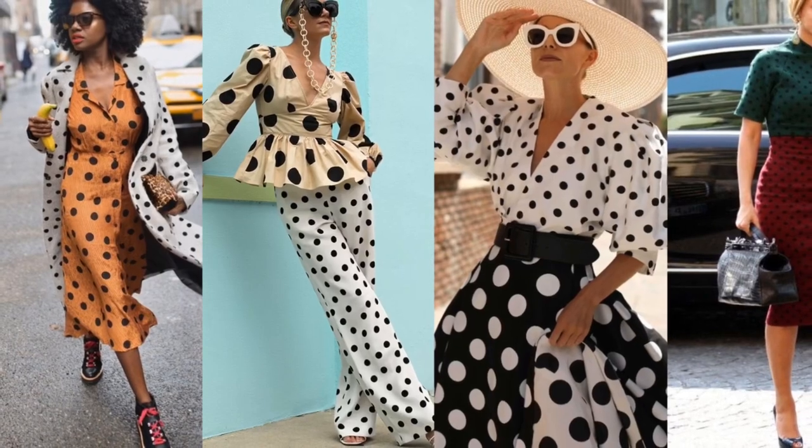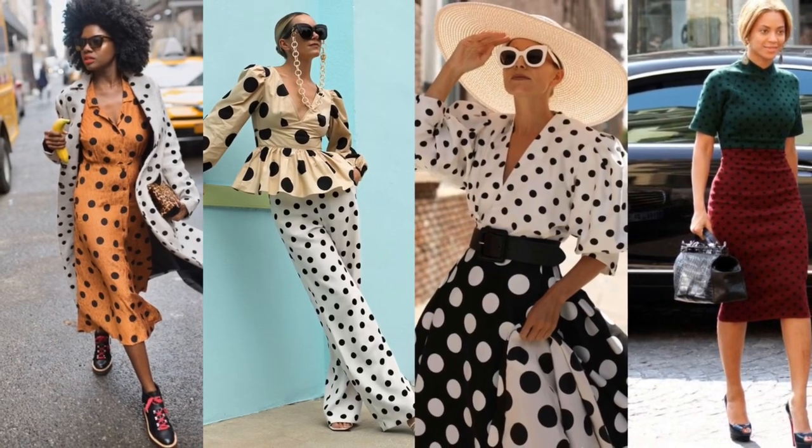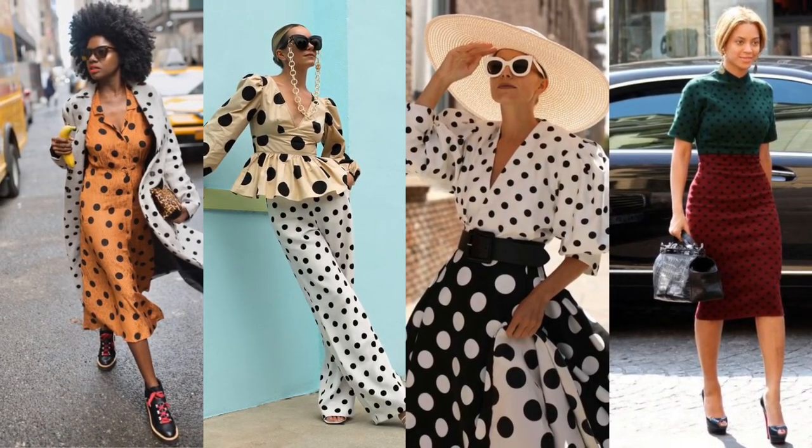Another way to mix prints is to wear the exact same print in contrasting colors or contrasting sizes — for example, smaller polka dots with bigger polka dots, or a red polka dot top above a black polka dot bottom. You can also play with pastel colors, which looks very stylish. A lot of designers actually make these pieces to go together. If you're unsure about the other tips, try playing with the exact same print in contrasting colors — color block a little or wear different sizes. This dashiki I'm wearing right now actually has larger stripes on top and smaller stripes below, which is another way to switch it up.